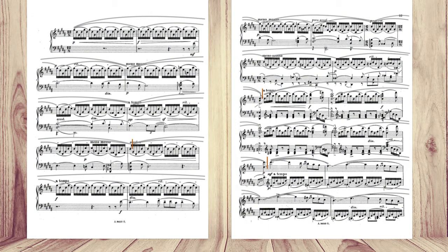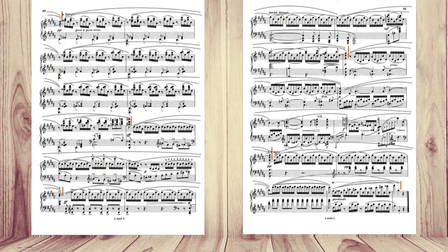A phrase is two bars or sometimes three bars, depending on how many motifs are inside — it could be two or three motifs. If we take a look at the score, the first phrase would have three motifs, three bars. The second phrase has two motifs. The next phrase has another two motifs. You can trace all the motifs — the bigger slur is the phrase, and motifs are inside the phrase.